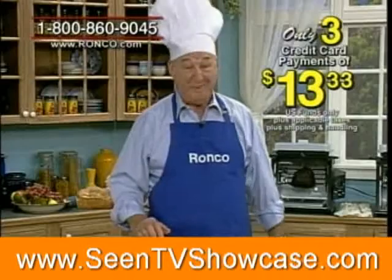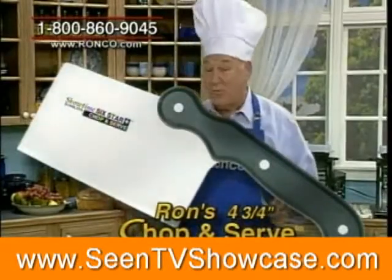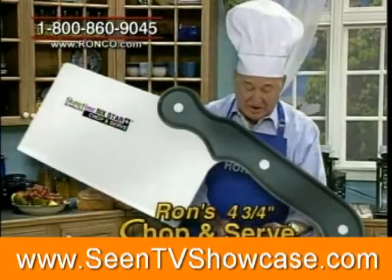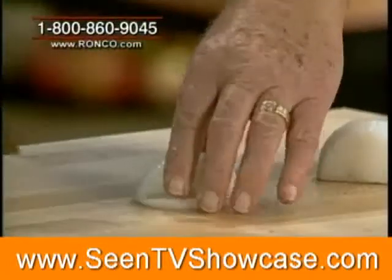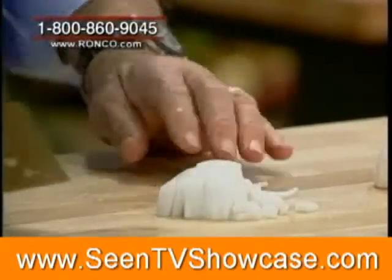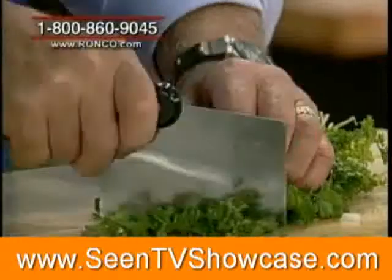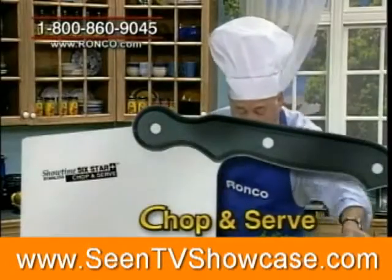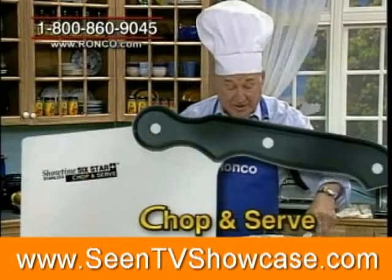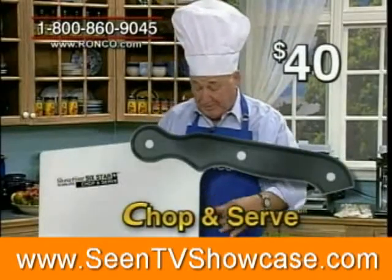The price is still only three payments of $13.33. My dad wants to give everyone the chop and serve knife also. The next time you have to chop up some onions, take this chopper and chop them up. Turn it around — you chop onions so fast you don't have time for tears. The only tears you'll shed are tears of joy. You want to chop up parsley, basil, mint — this is the way you do all your fine work. Notice the width of that blade — it's made that way so once you chop food up, you drop it right into the frying pan. This alone sells for $40.